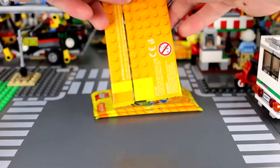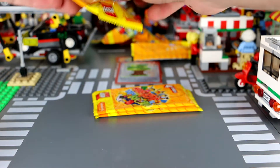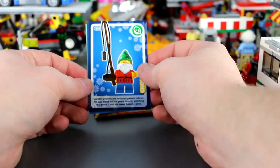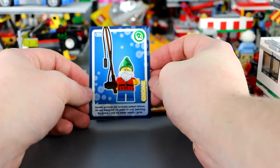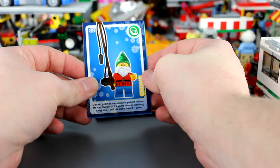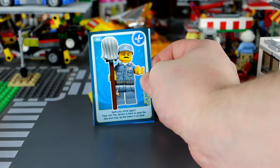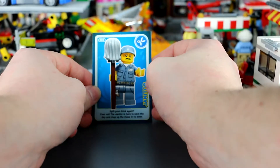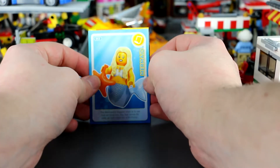Pack number three. We've got a gnome: 'Garden gnomes are seriously patient fellows — he can stand still for years on end watching the grass grow and his sweet beard grow.' The janitor — I have a janitor, and there he is: 'Spilt your drink again? Fear not, the janitor is here to save the day and mop up the mess in no time.' And the mermaid — I have a mermaid in my minifigure box.